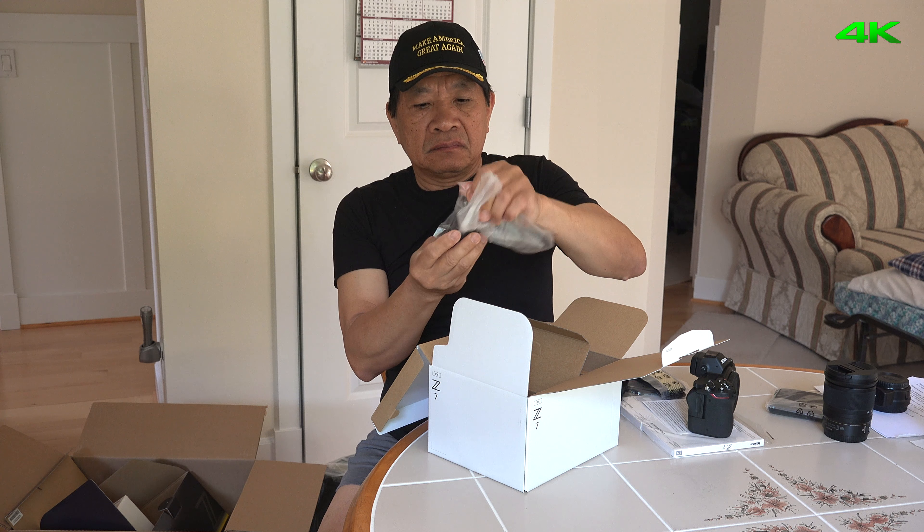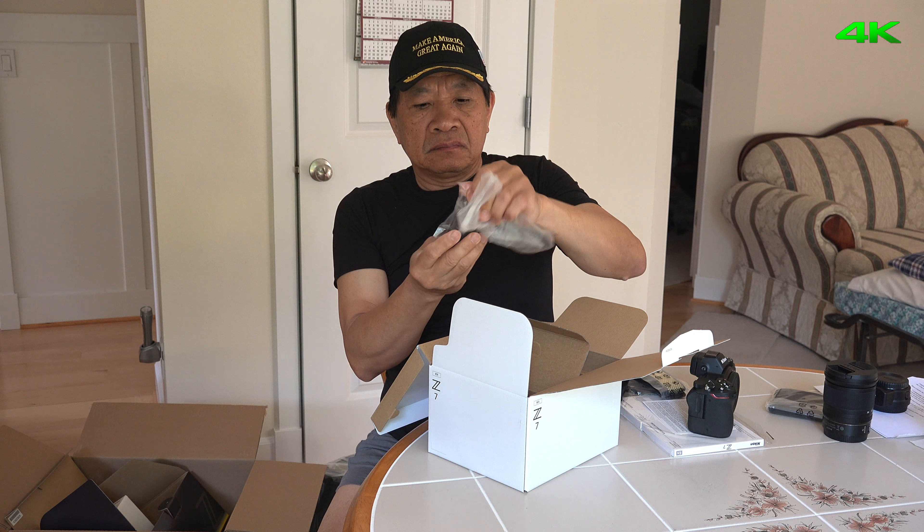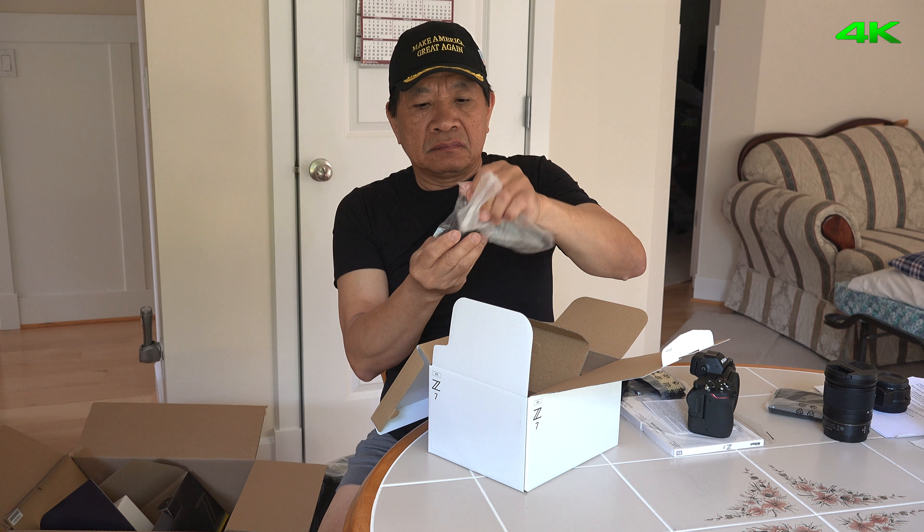Okay, this is an invoice, so I'll put it away. This is the camera bag, we don't need it. This one here is the Z-mount to F-mount adapter — the Nikon FTZ.